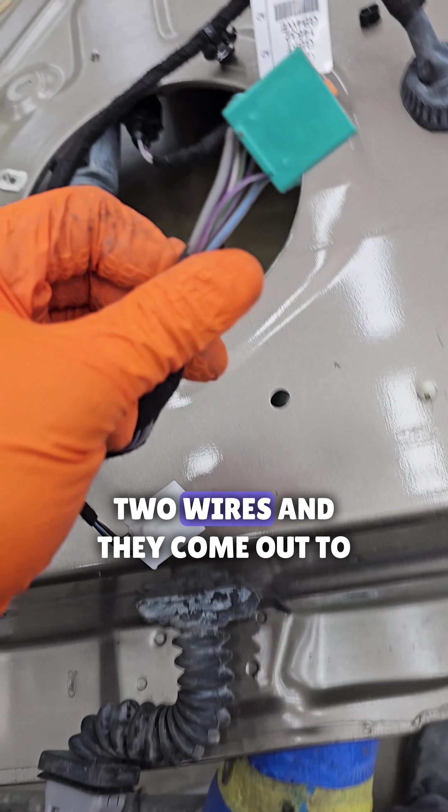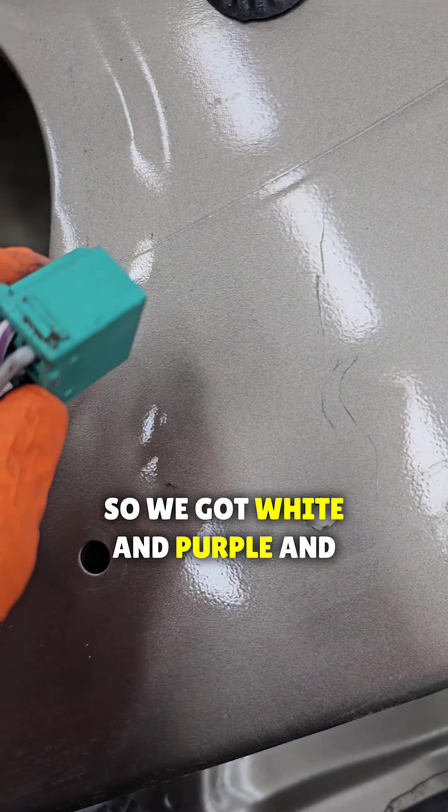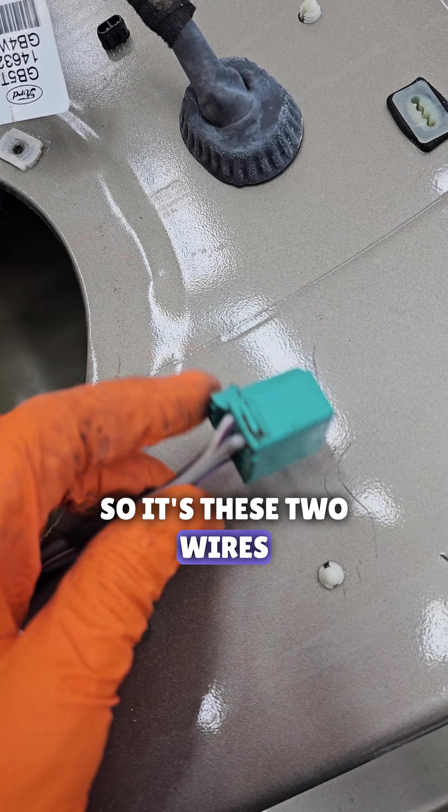All you have to do is trace those two wires. They come out to be white and purple, and the other one is just straight up gray. So it's these two wires.